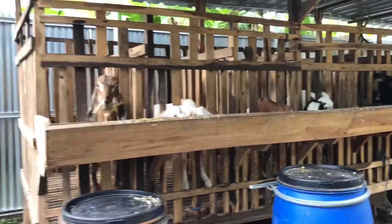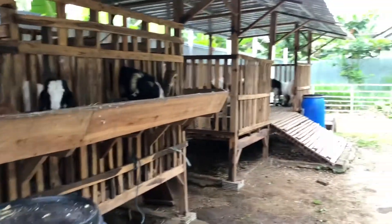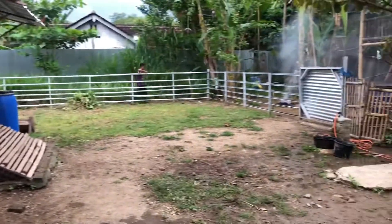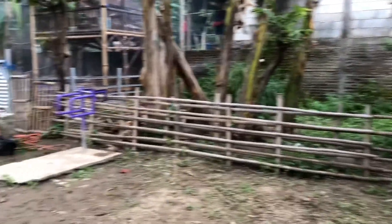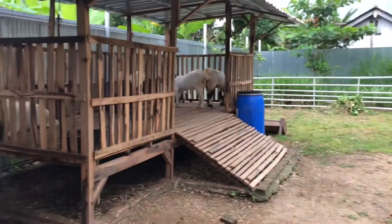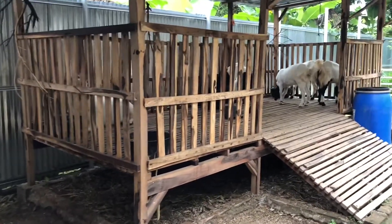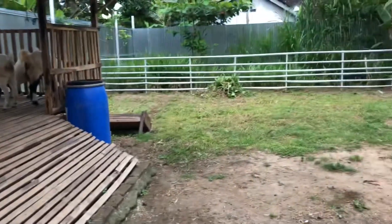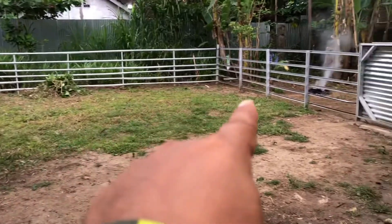Luas kandang umbaran kami sekitar hampir 500 meter persegi. Untuk kandang utamanya berukuran 2x5 meter. Ini adalah area umbaran kambing, jadi kambing bisa bermain dan makan rumput-rumput liar di sini.